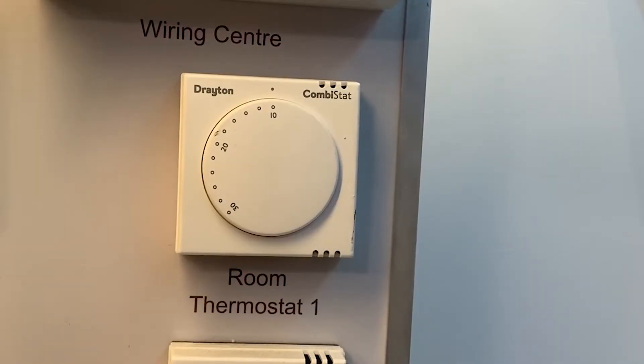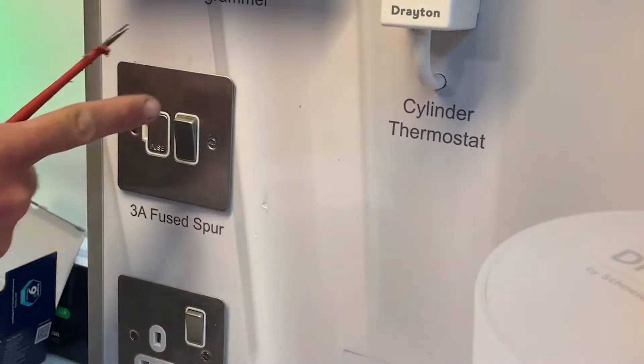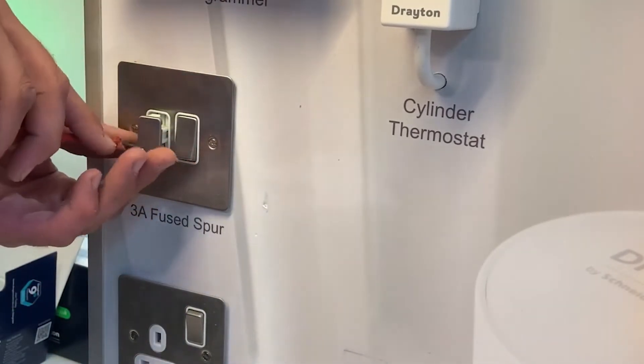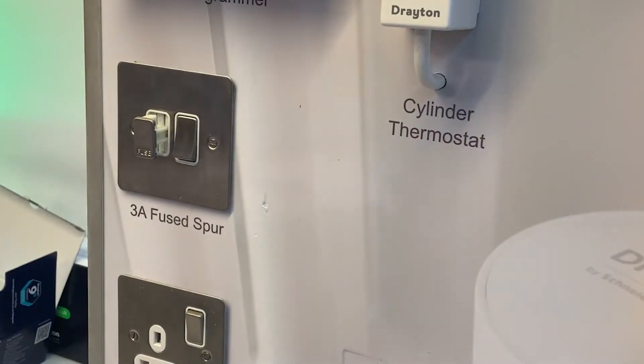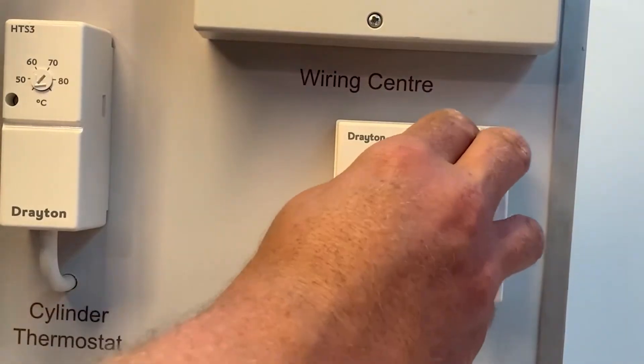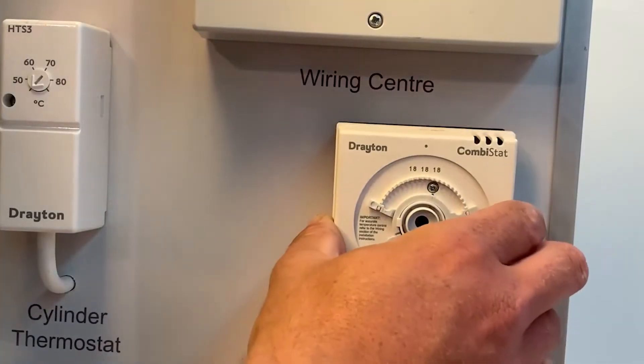In this example I'm looking to upgrade the Drayton combi stat to the new Digistat, but I'm aware that it can be wired in two different ways — as a three wire or two wire thermostat — and this is where the battery version comes into its own, as there is guaranteed to be a live in and a live out. It is imperative that we work safely, so whenever working on any of these installations we must safely isolate. Here I've turned off the fuse spur and removed the fuse — if you can isolate at the fuseboard so much the better. I can then proceed to take the old combi stat apart, pull off the dial and undo the retaining screw, releasing the cover and revealing the wiring arrangements inside.